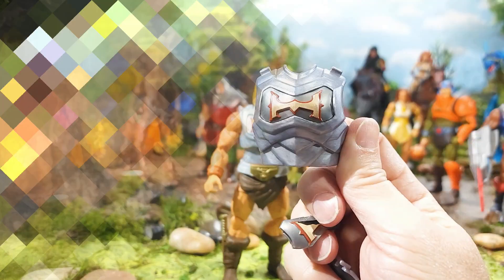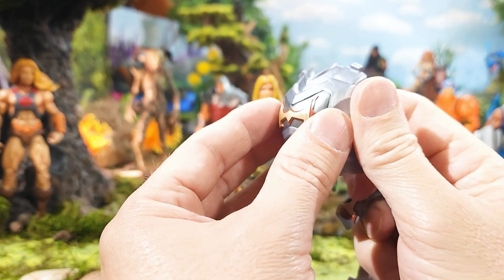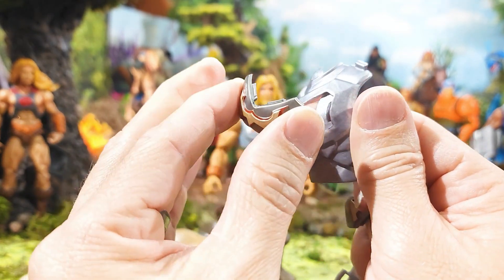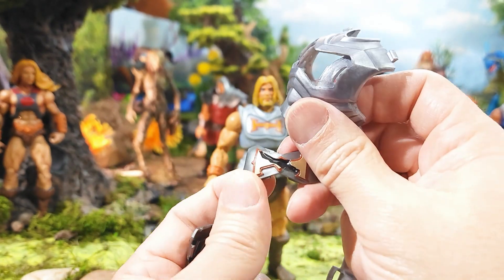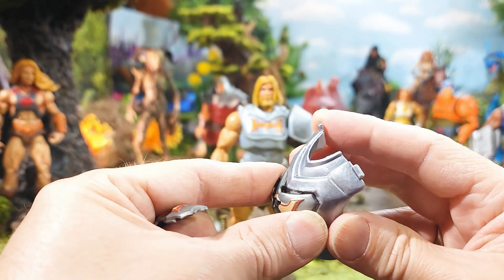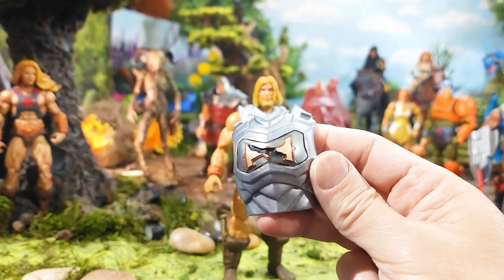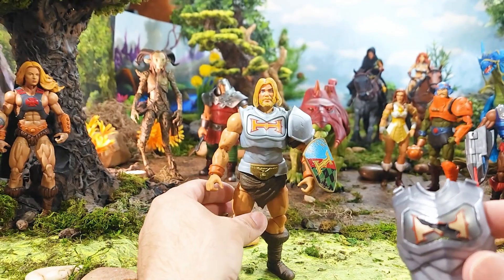All right, taking a look at our new Battle Armor He-Man chest armor: this piece right here kind of bends, so you just poke through and bend it in like that. It loads in from the front instead of the back this time. Again, this piece bends so you bend it inward and tab it in — it almost pops itself in, which is really nice.